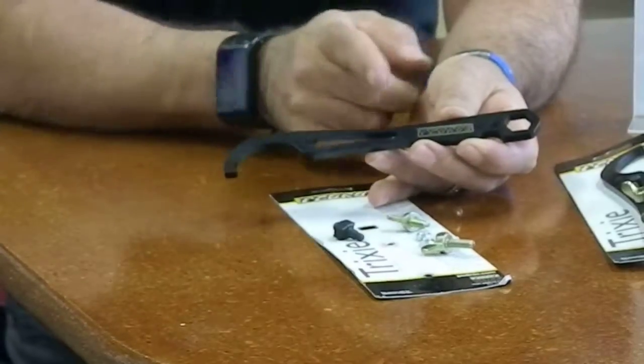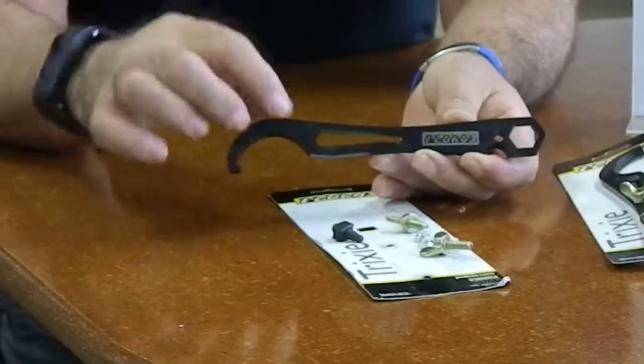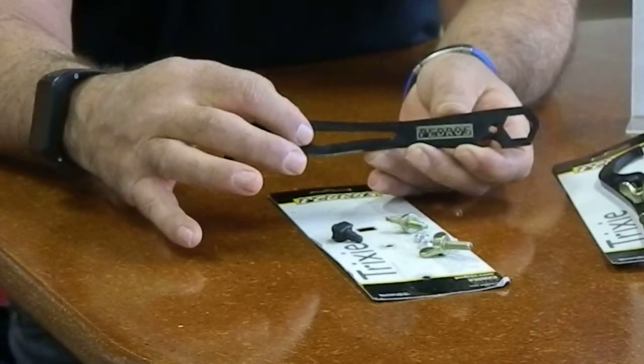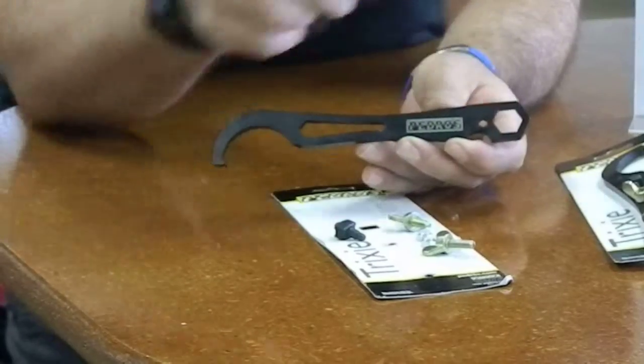I'm going to leave it out for a minute so I can show you the next set of tools on here. Here's your eight, nine, and ten millimeter box end wrenches. And on this end is your 15 millimeter box end for tightening your wheels down.